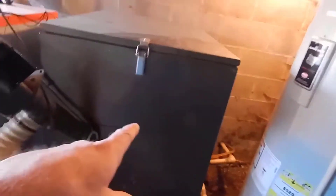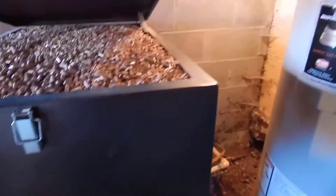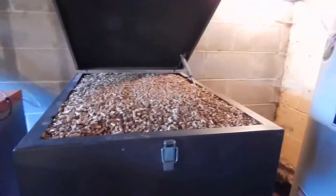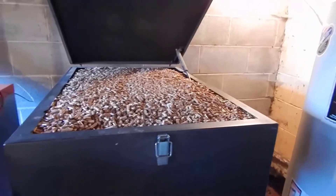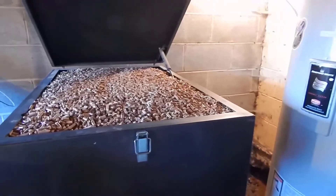This is the hopper right here — this is what holds all the pellets. I've just reloaded it. It holds approximately 600 pounds of pellets, though there's always a little left in the bottom when you run out. So I'd say it effectively holds about 15 bags of pellets, which is around 400 pounds.